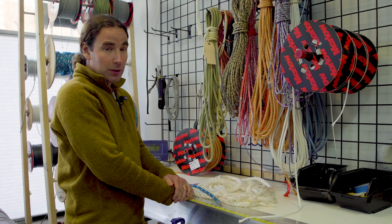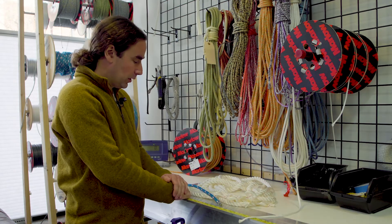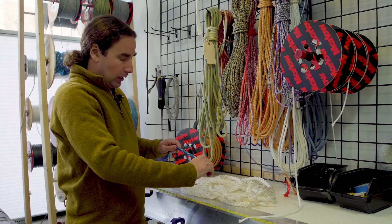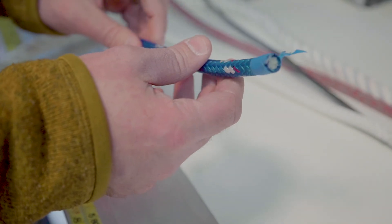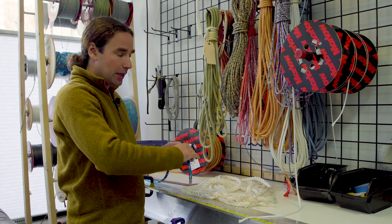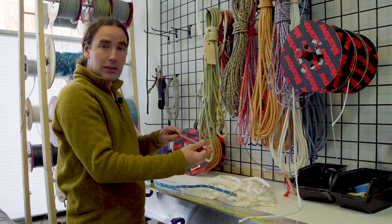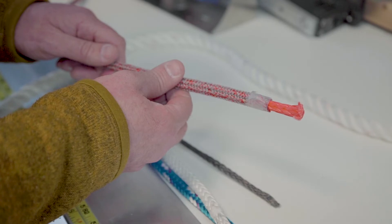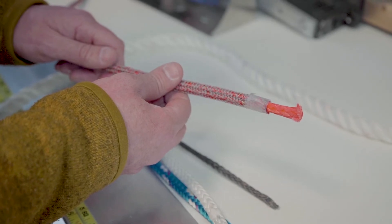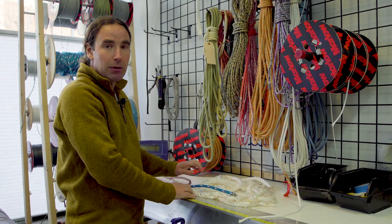One of the mistakes I've seen people make when selecting their running rigging is finding a line that's strong enough but not matched well in terms of stretch. A line like this is certainly strong enough to be your jib sheet — the problem is this is polyester, and it'd be very stretchy. If a puff hits, the shape of the sail is going to change. If you're selecting for stretch, you'll probably end up with something like this Dyneema rope. It's strong enough, but it also matches the stretch characteristics of your sail. When that puff hits, this one won't stretch, and you can keep your sail shape and keep going.